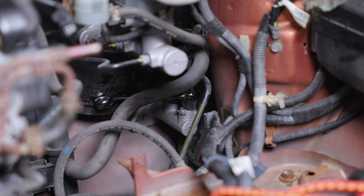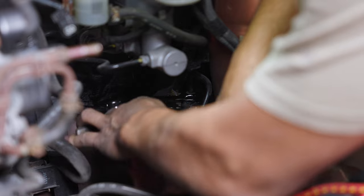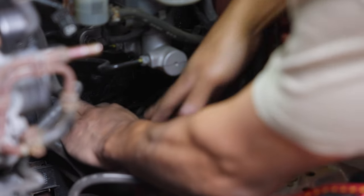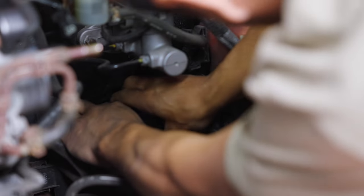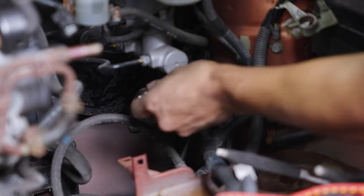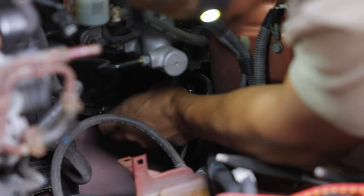Here's the clutch master cylinder where the clutch line comes off of. I used a 12 millimeter line wrench — do not use an open-end wrench or it'll strip. I also used some pliers to hold the rubber piece below. If you have vice grips, definitely use them — it'll be 10 times easier. I loosened it but didn't completely remove it yet.